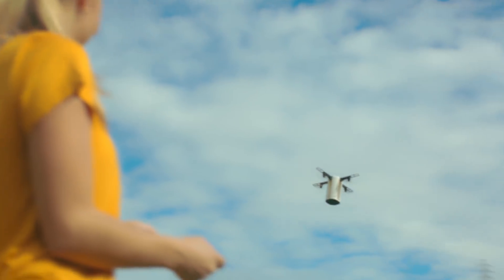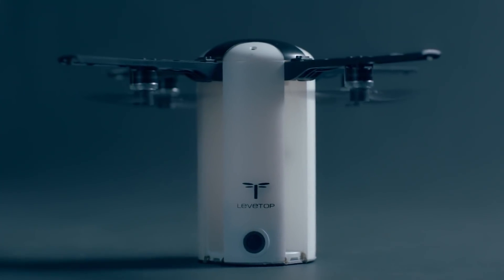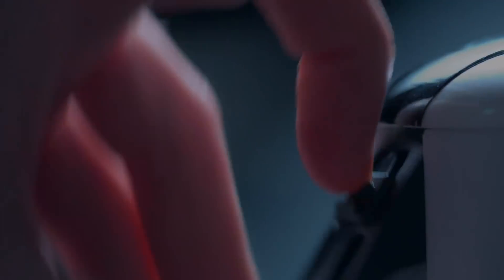With our new precision positioning technology, in one click your drone returns exactly where it took off. We're committed to making LevTop the portable, affordable, and fun drone you finally deserve. Thanks for watching.